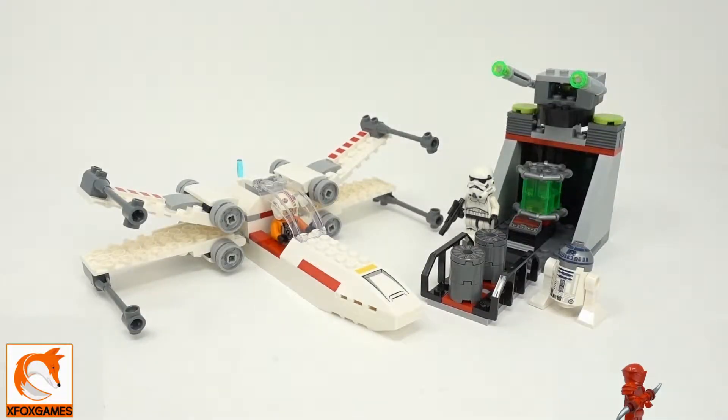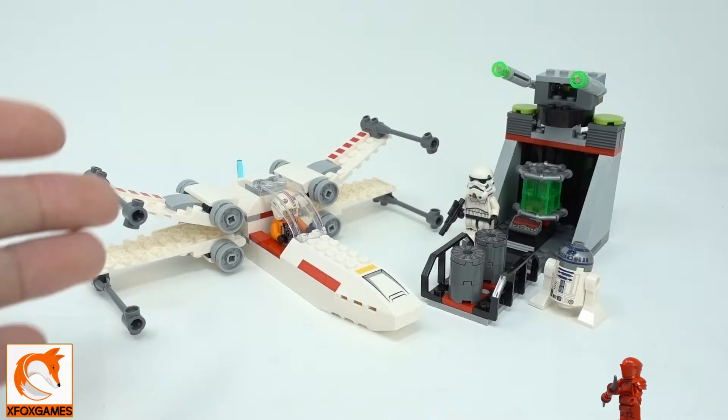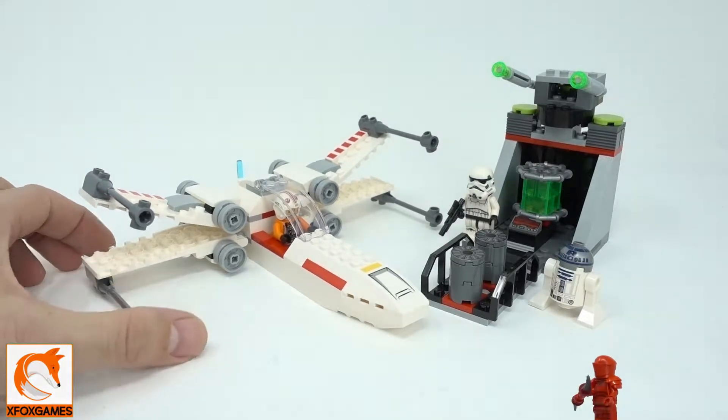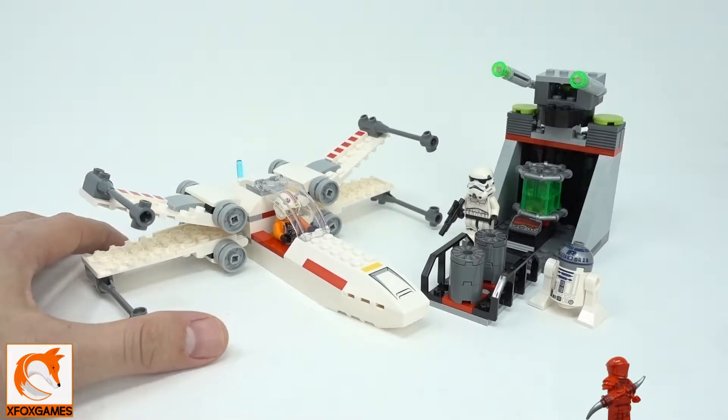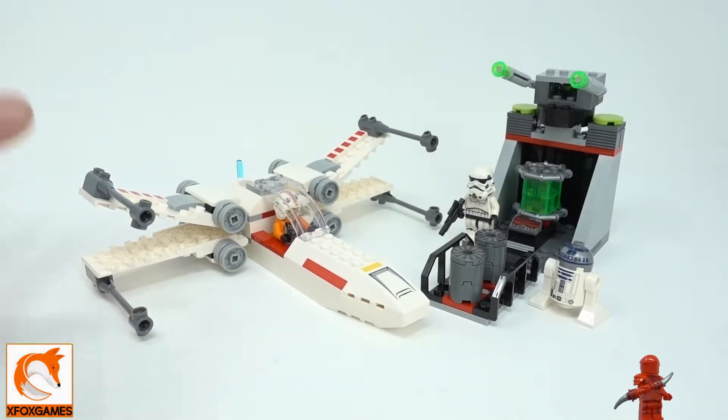It's a pretty iconic scene in the Star Wars movies. It's 132 pieces and it took about 15 to 20 minutes to put together. It's an iconic part of the movie, so let's get into it.